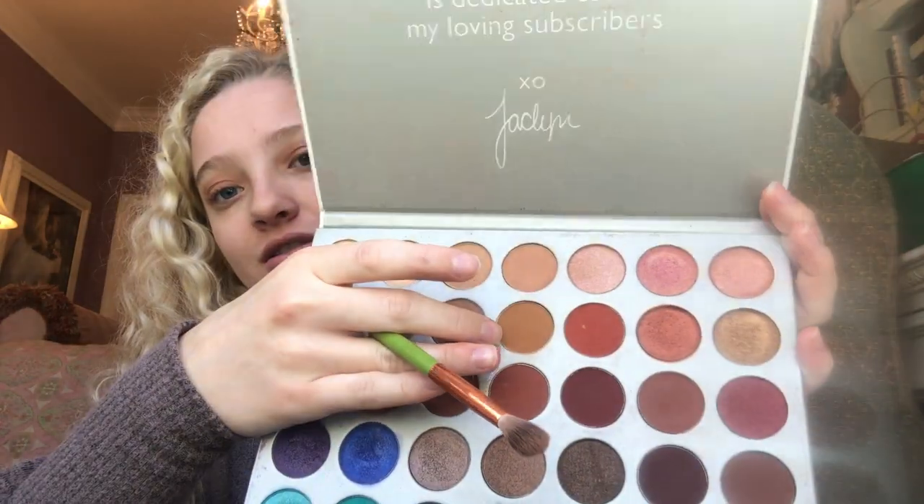Next, I'm going to go in with the same brush and go just one color directly down. This is called Pukie.